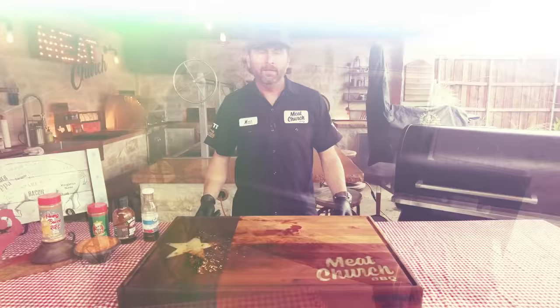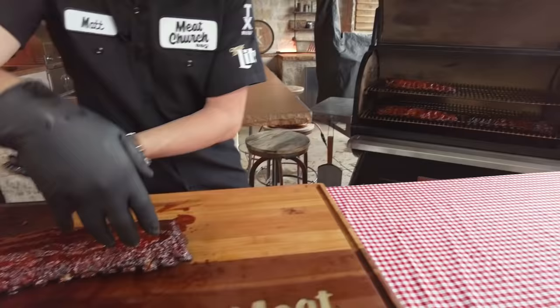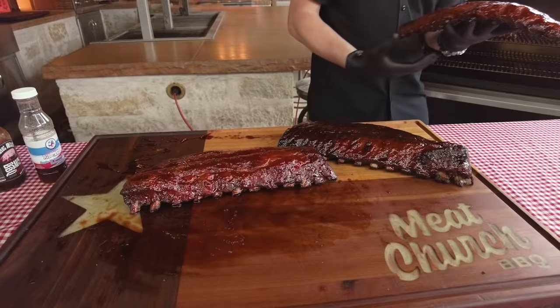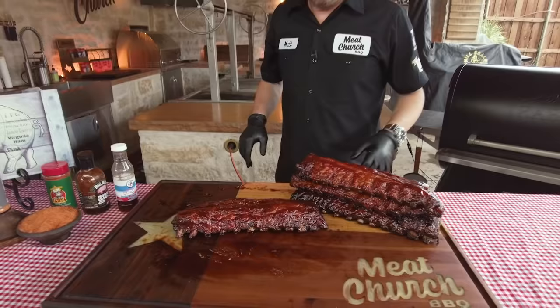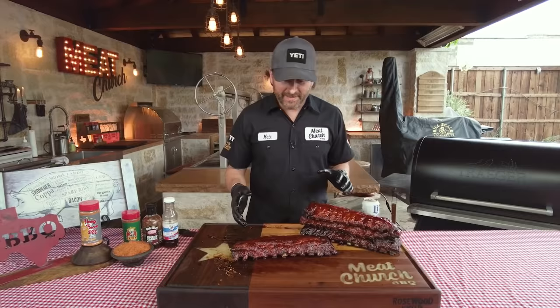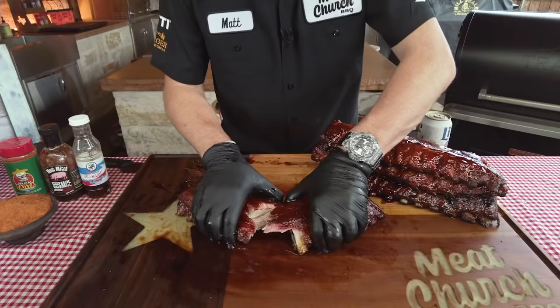It's been 10 minutes. Let's pull these ribs. Man, they look like a show car. Beautiful. We have to let these cool off because I've got to take a bite for you. Give them the old accordion test. They look good. If you were serving these at Memphis in May you would have to break them open like that, and you can kind of see the loin meat there.